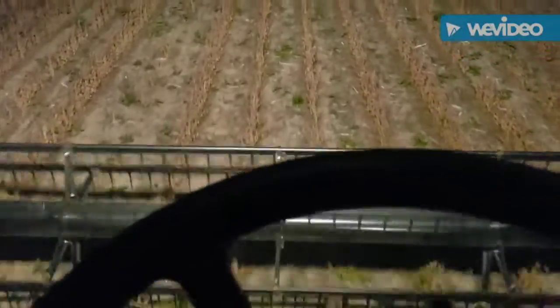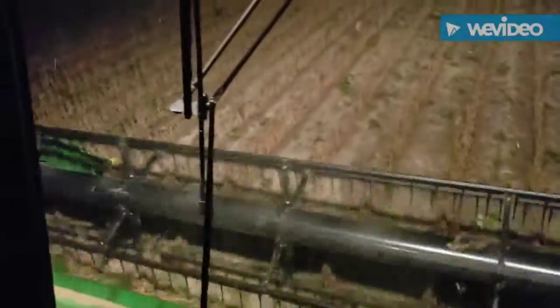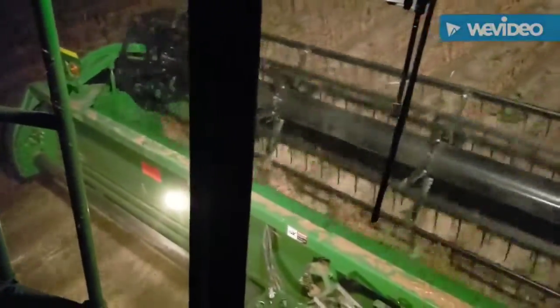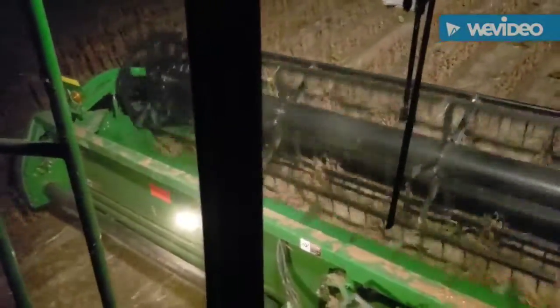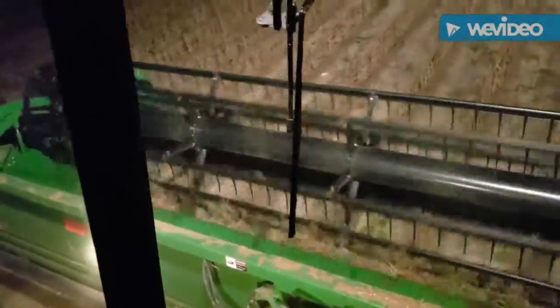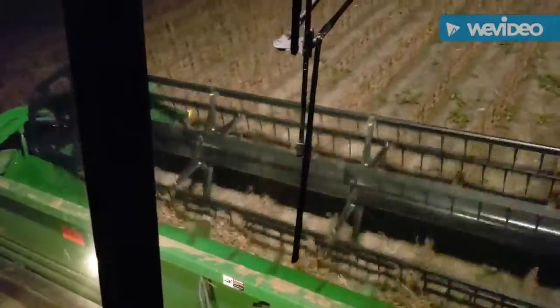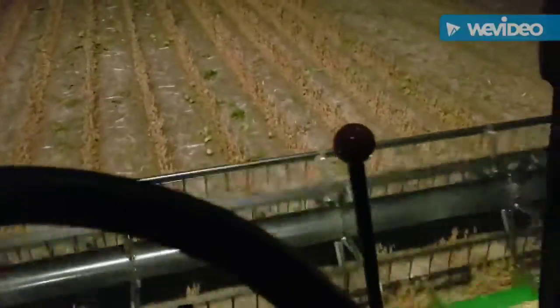In case I forgot to mention earlier, the soybeans that we are cutting is a custom job through Soil and Water Conservation. So basically what we do is we custom plant, custom harvest, custom tillage — all that good stuff, everything that basically goes into farming we do for them.